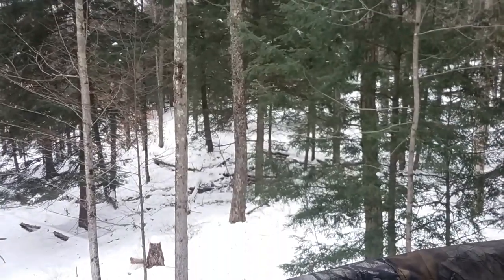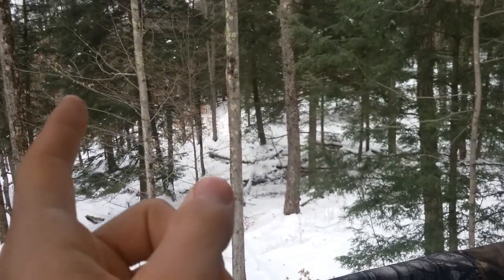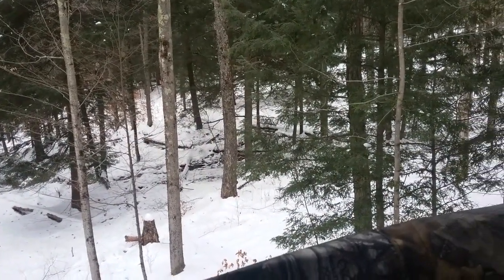There's a ladder right there going down. This stand goes pretty high up — it's a really good stand. There was a gunshot over there. Hoping to see some deer today guys.